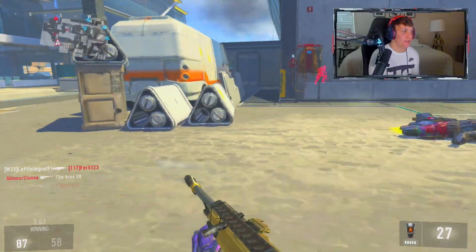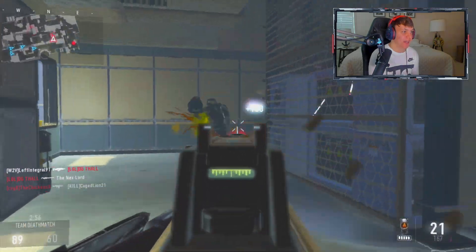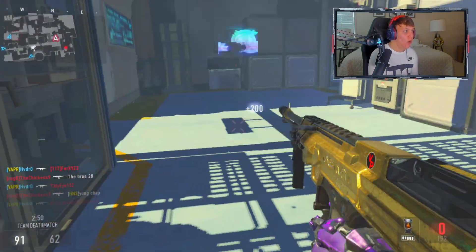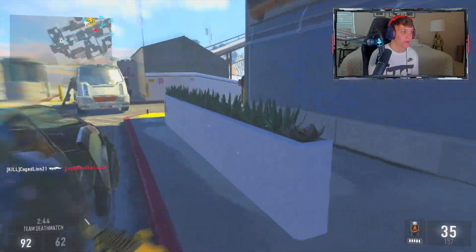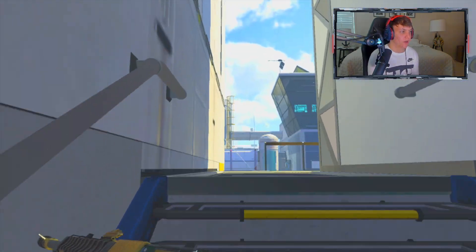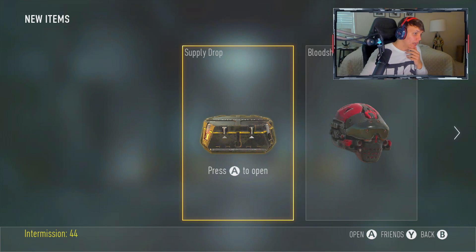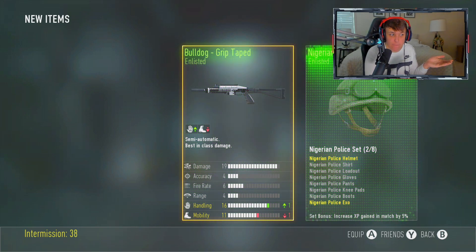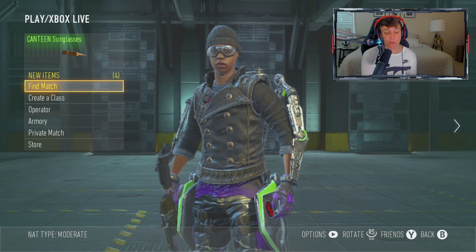Honestly, if you told me there was a new Advanced Warfare coming out like this game, I would say hell yes and I'd be hyped. That was a pretty nasty little three-piece right there — almost. My teammate got a Paladin out, things are wild. GGs boys! We got a supply drop — let's open it up. Come on, give me the Speakeasy... no Speakeasy.